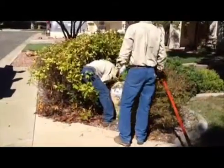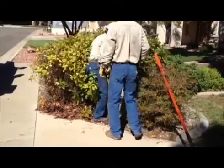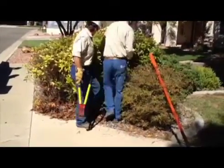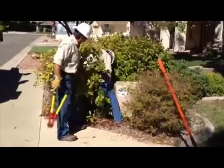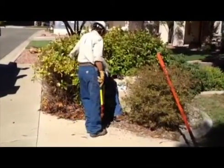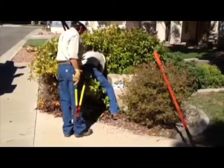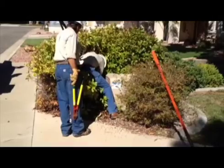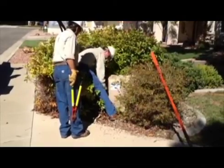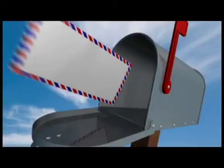We urge you to keep any shrubs trimmed so that during an outage, shrubs are not cleared by our linemen who will be in a hurry to gain access in order to get the power restored. Some of our members are on life support equipment and time is of the essence. If we find a transformer or cabinet covered with shrubs, we will send the property owner a letter asking them to remove the shrubs.